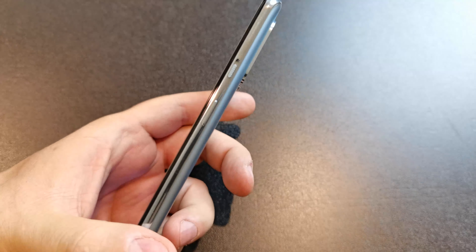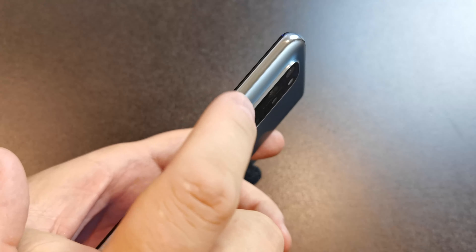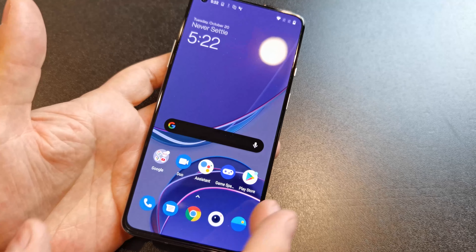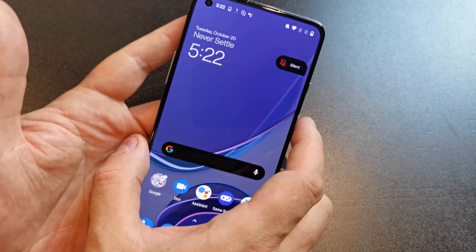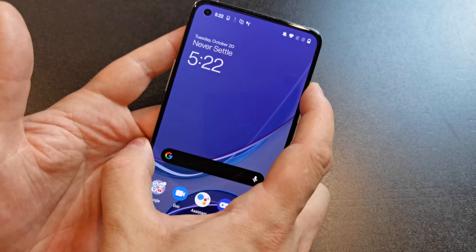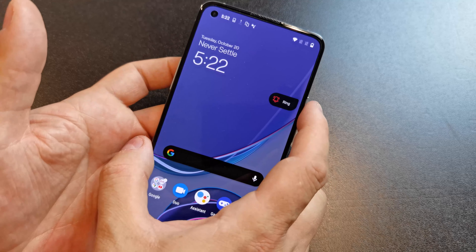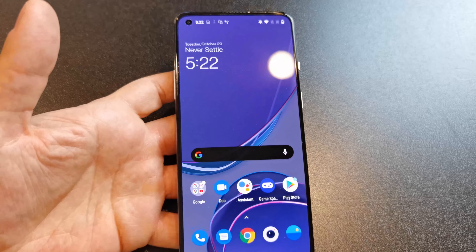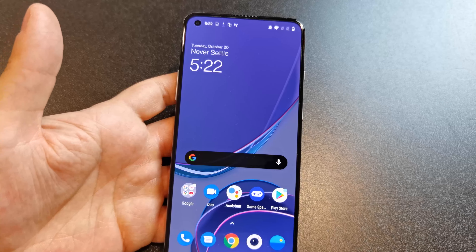One thing I love about OnePlus devices is this little switch right here. This alert slider is only otherwise seen on iPhones. You switch it all the way to the top — everything's on silent. In the middle, everything's vibrate. And if you put it on ring, all sounds are turned on. It's an easy way to silence your phone when you want notifications but don't want to put it on do not disturb.